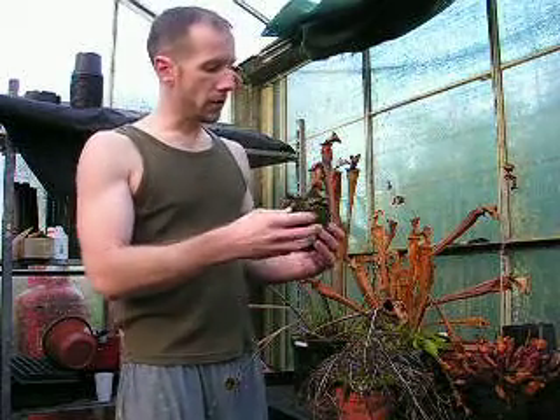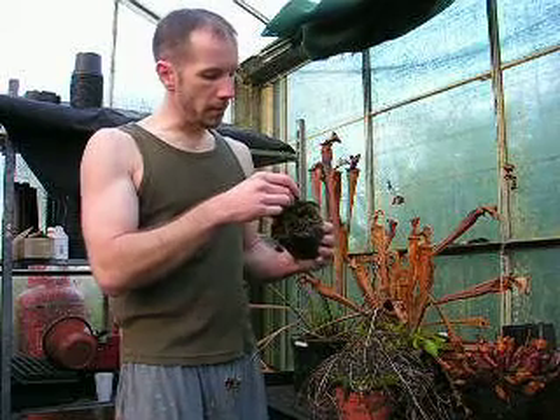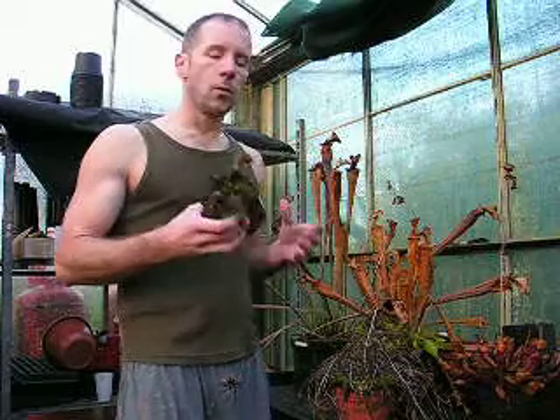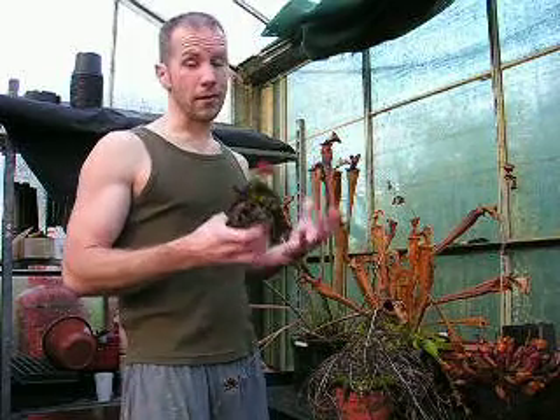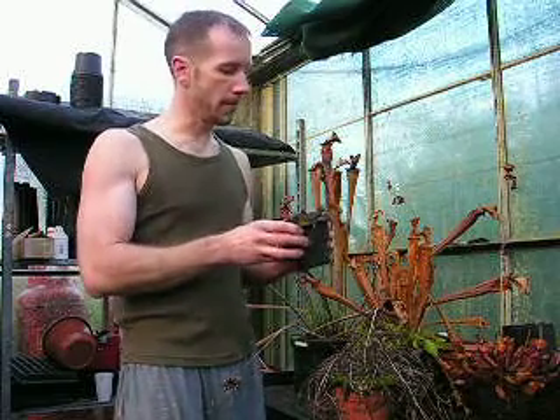We'll start with the Venus Flytrap, which of course everybody knows. This plant here has lost all of its longer, larger summer leaves and is left instead with a flat basal rosette of small leaves which will remain on the plant over the winter months. Occasionally a plant will lose all of its leaves, but that's absolutely fine. With all these plants, when you're cutting them back, the first thing to remember is it can be messy work, so dress appropriately — definitely not Sunday best.